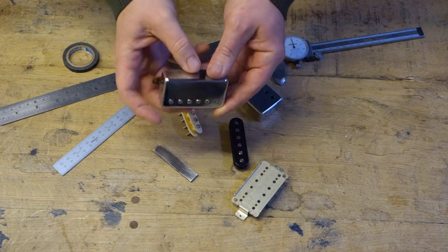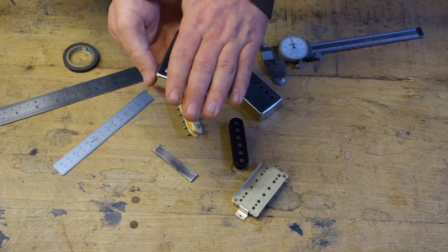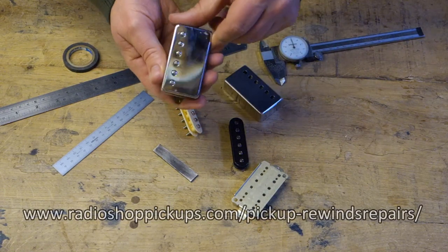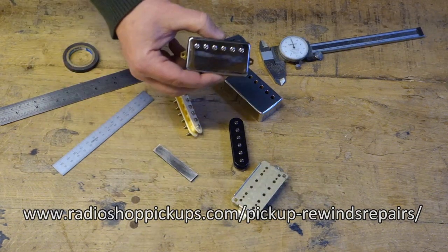This isn't one of our pickups - this is an old pickup that's coming in for a rewind. It's an Epiphone pickup and we're going to rewind that for a better sound. It's nice and easy for me to show you because it's not attached to a guitar, so it's much easier.